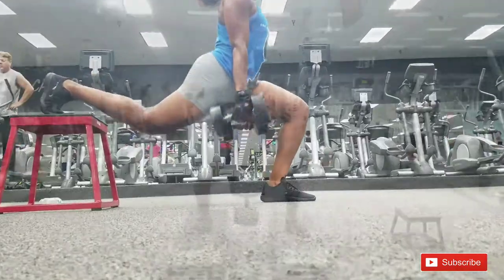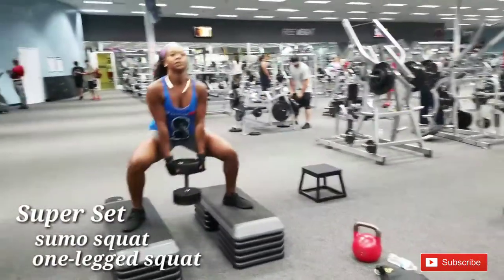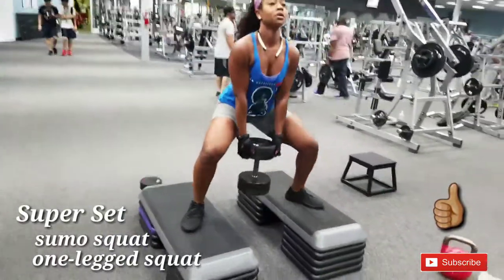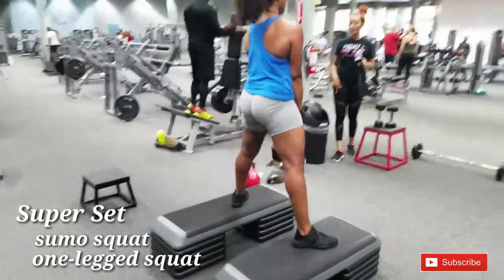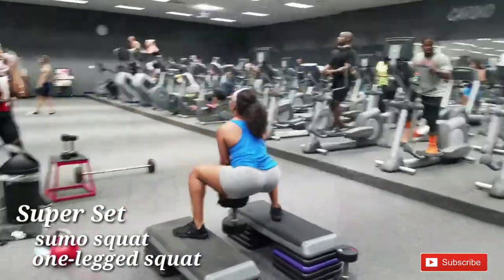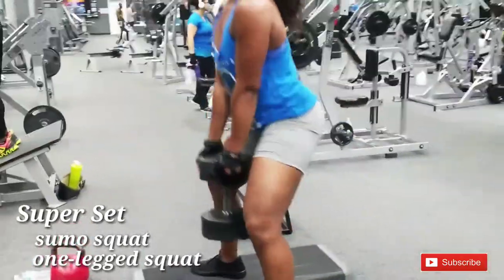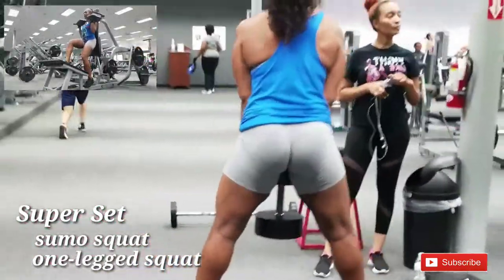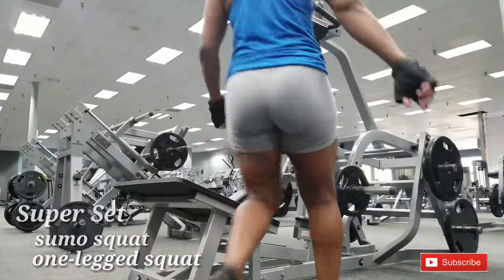For the next superset we are doing sumo squats. I have a weight of about 70 to 75 pounds, which is pretty heavy. You can start with 30 to 35 pounds — whatever you're capable of — and work your way up. Squeeze the butt at the top; this works your inner thighs and helps create that gap too. Keep your chest out, back straight, and look up. If you go really heavy, do 5 to 8 reps; otherwise aim for 10 to 12.